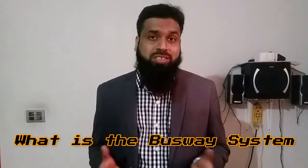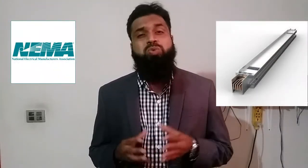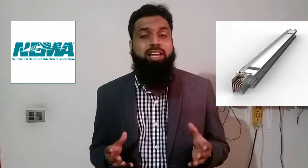So first thing first — what is the busway system? As per NEMA, the National Electrical Manufacturing Association, the busway system is a prefabricated electrical distribution system consisting of bus bars in a protective enclosure, including joints, fittings, accessories and devices.